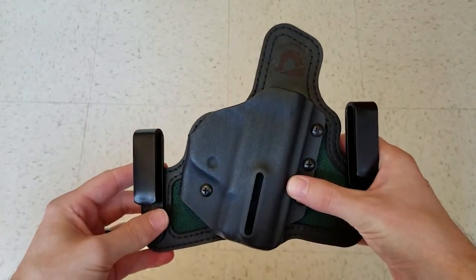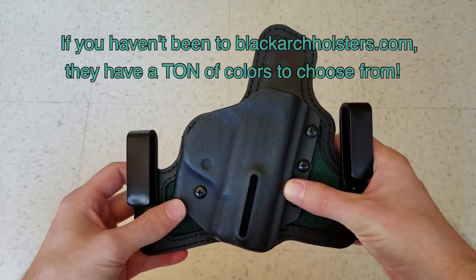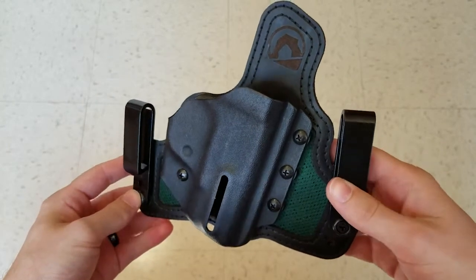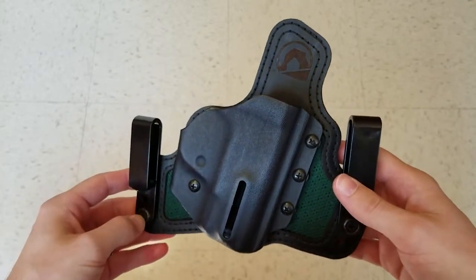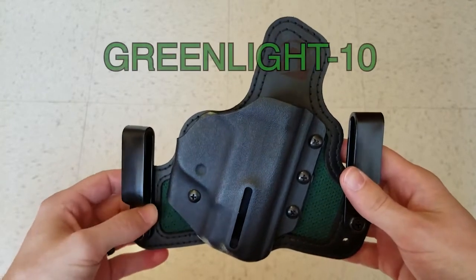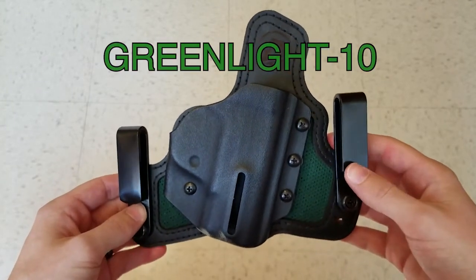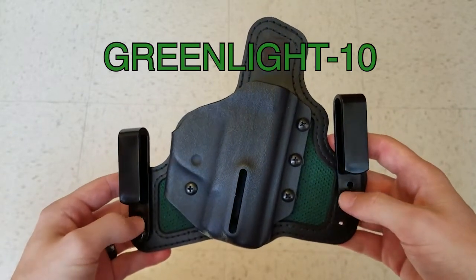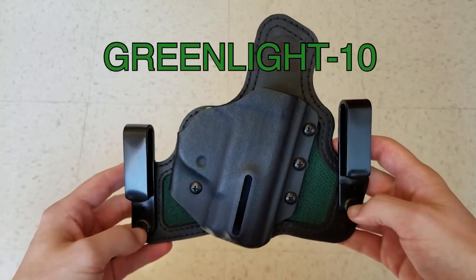I selected the Storm Gray, also known as the Dark Gray, for the Kydex, which runs another $4 or so. In total, this ran me almost $90, but I saved about $10 by using the coupon code GREENLIGHT-10 for 10% off from YouTube user GreenLightsVideo. I don't know if the code still works, but that's what I did.